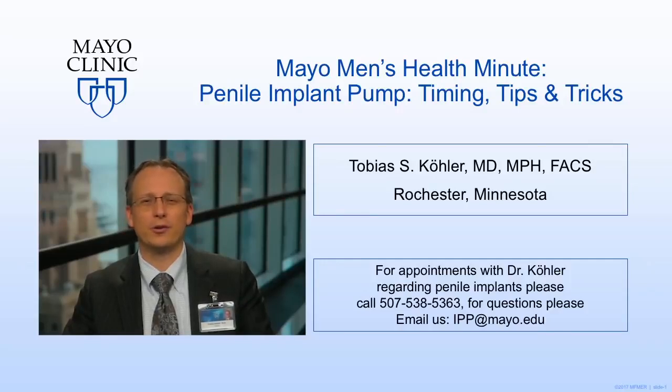Hi, welcome back to another edition of Mayo Men's Health Minute. Today we're going to cover the Penile Implant Pump — timing, tips, and tricks.